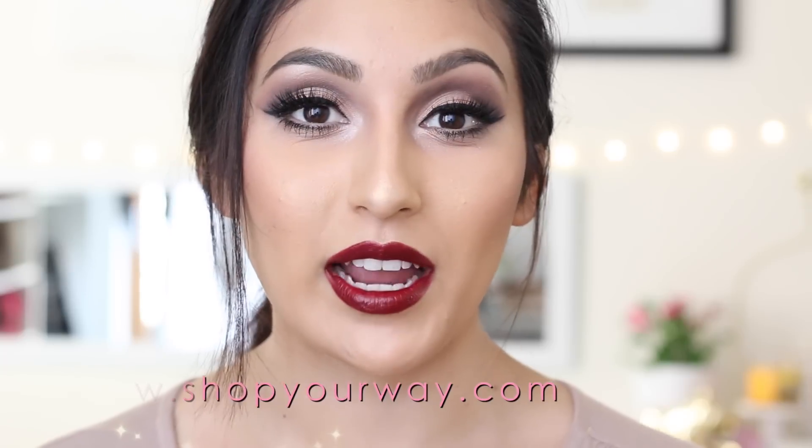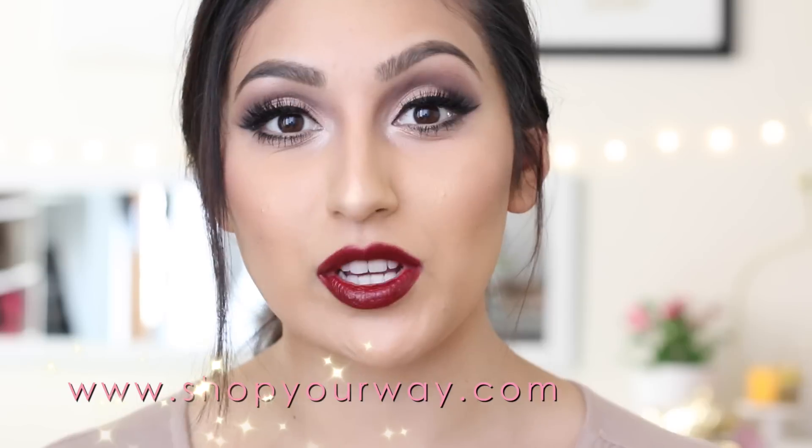Before we get into the tutorial, I did want to let you guys know about this website called shopyourway.com. When you go and shop on there, you can shop for makeup or anything you want and get rewarded with points that you can later redeem for other products. It's completely free — you just create your own account. All the products I use today you can find there, and I'll leave a link in the description box.